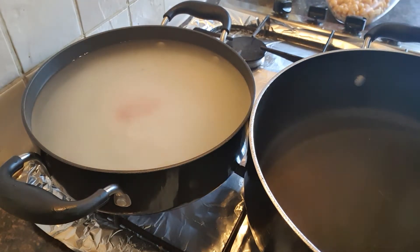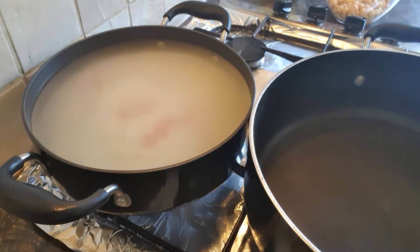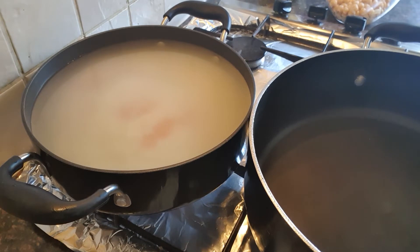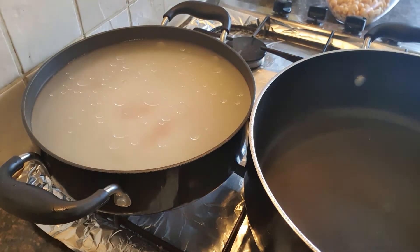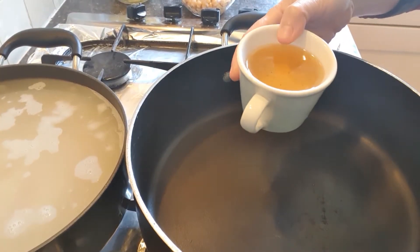When we boil the chawal, we will add the required amount of water — about 2 to 5 cups — and continue boiling until it is done.